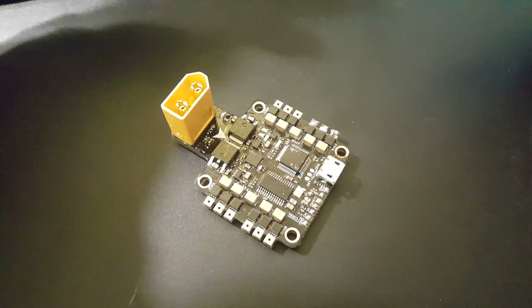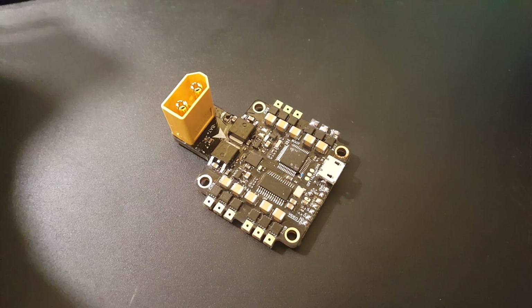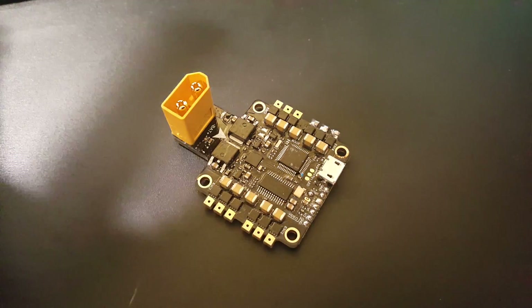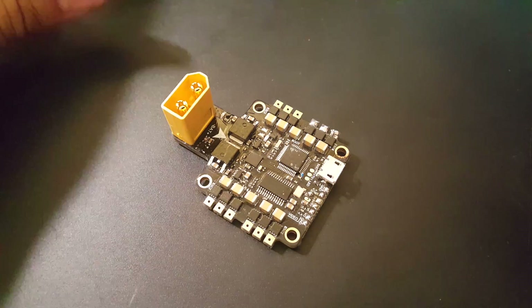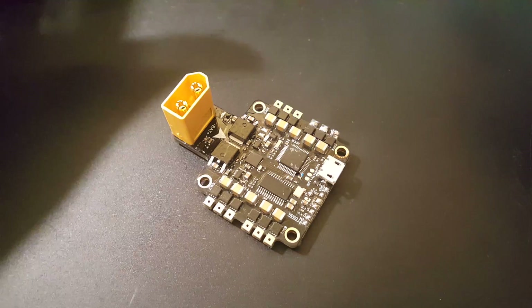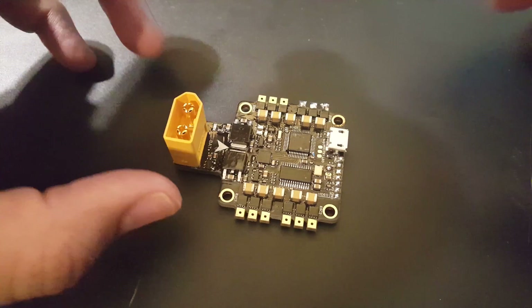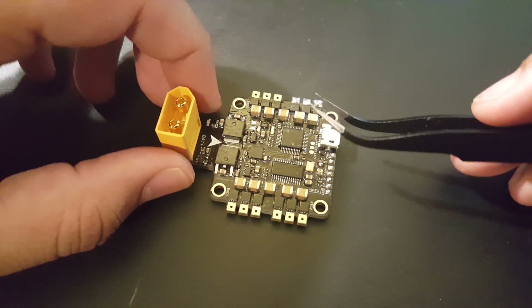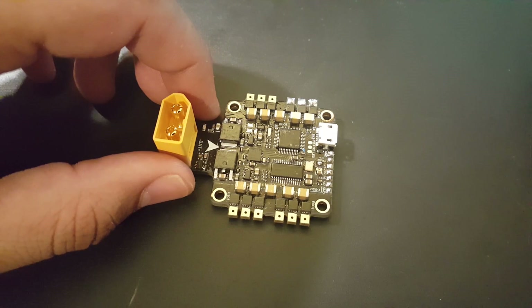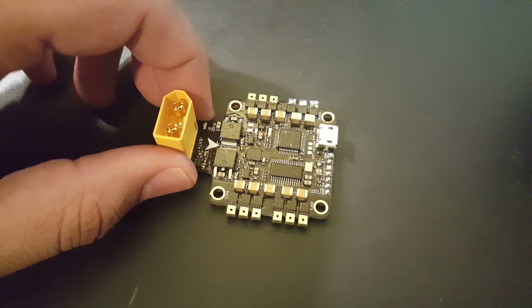However, I don't recommend using this with motors above 2205. You could push it to 2206 or 2207, but I would stick to DYS motors because they're less noisy. A DYS 2207 motor is less noisy than the 2205S from Emax. So stick to motors without strong magnets. If you connect something like the Brother Hobby Returner R4s or the Hyperlite V4s, you will likely notice noticeable noise that will bug you like crazy.